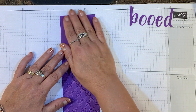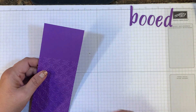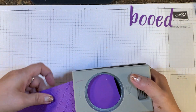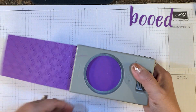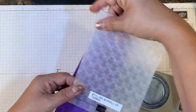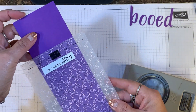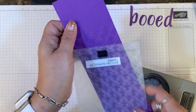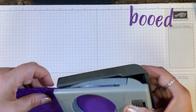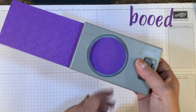I started with a piece of Gorgeous Grape cut at 2 and 7/8 by 8 and 1/2 inches. Then I took my 2-inch circle punch and centered it right there. I textured it with the Stylish Scroll Embossing Folder — I just ran it through the Big Shot, pushing the bottom part of the tag in as far as I could. Up here I want to have room for my circle, then I'll push it all the way in. It will cut off some of the texture, but that's okay.